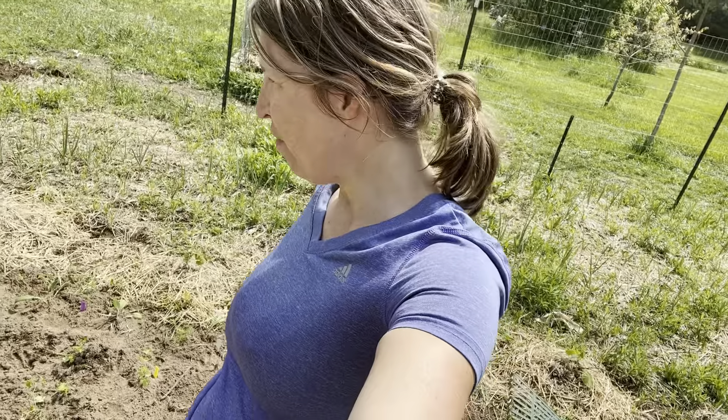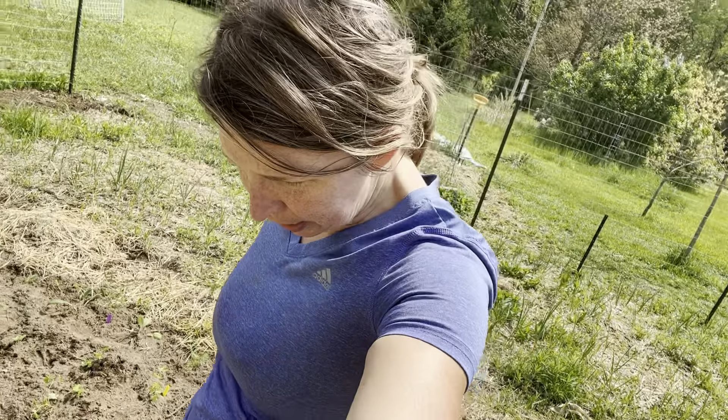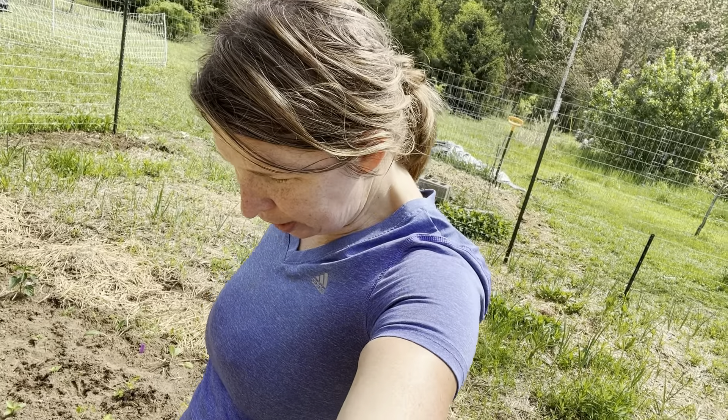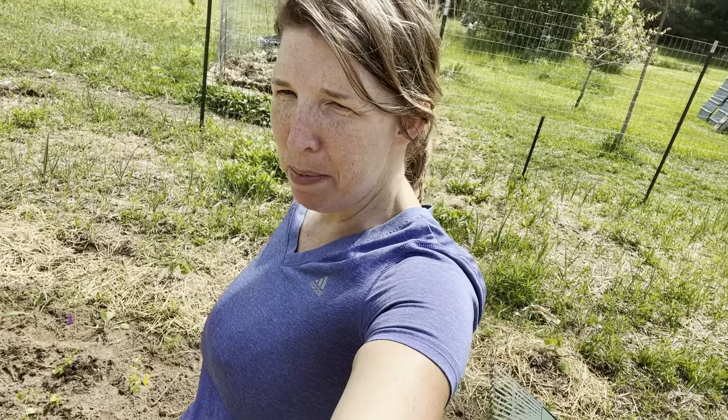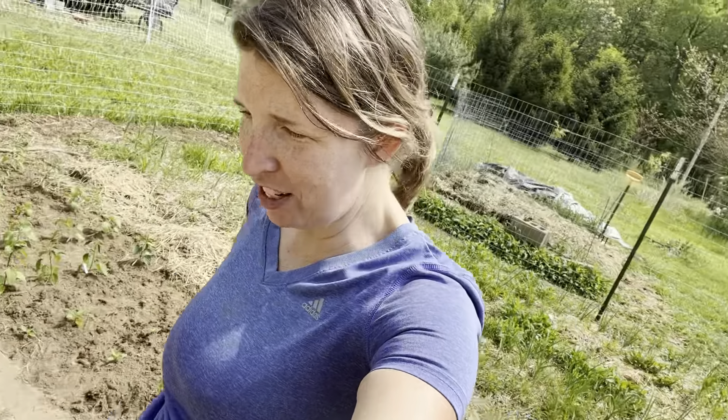Today I have almost finished getting everything in the ground. All I have left are some summer savory plants and a couple of leftover baby tomato and baby pepper plants. I'm trying to decide if I'm even going to try to plant them or just fit them in somewhere. So with that being said, the garden is basically 98% planted, which is really exciting.